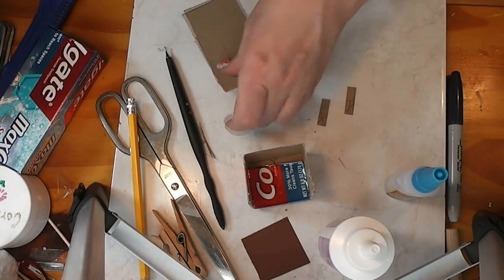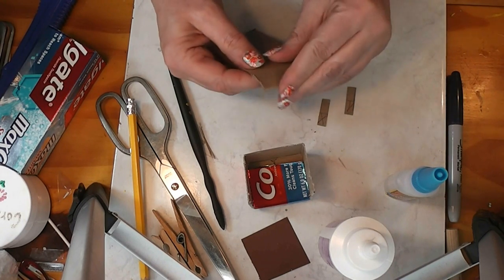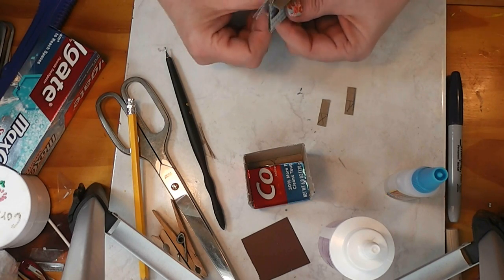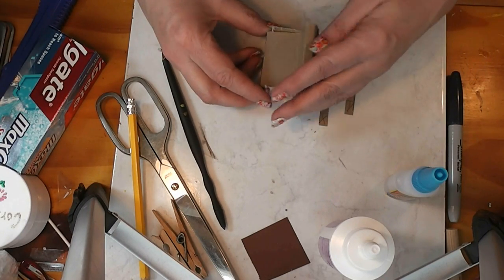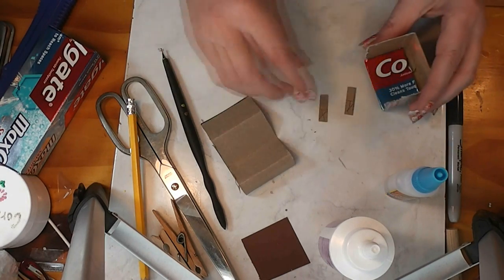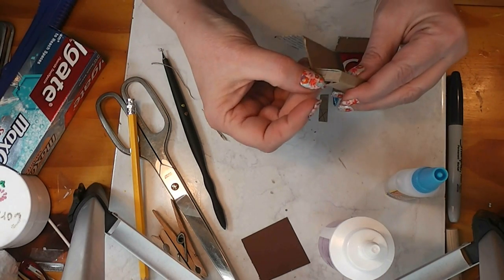Now we are going to fold this — I have to remember which way to fold. Fold down and down, fold up. This is going to fit into our chair just like this. This is going to be the back and the seat, and this will be our filler that kind of fills in this area.